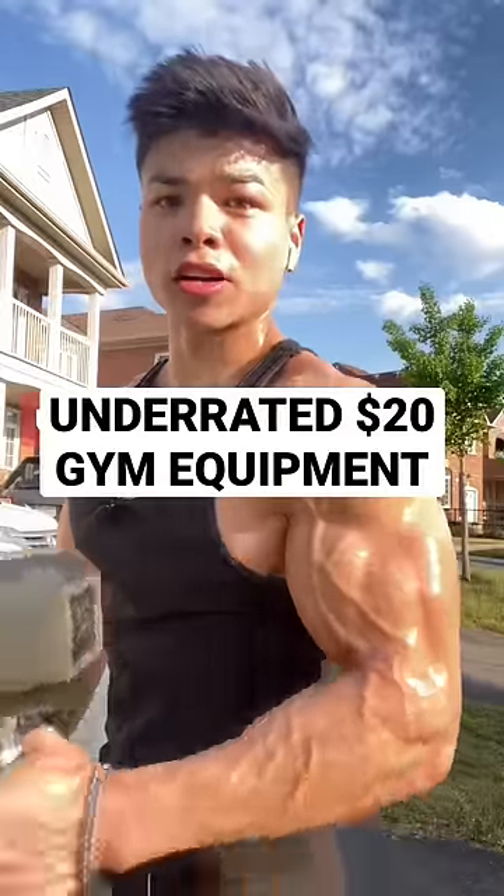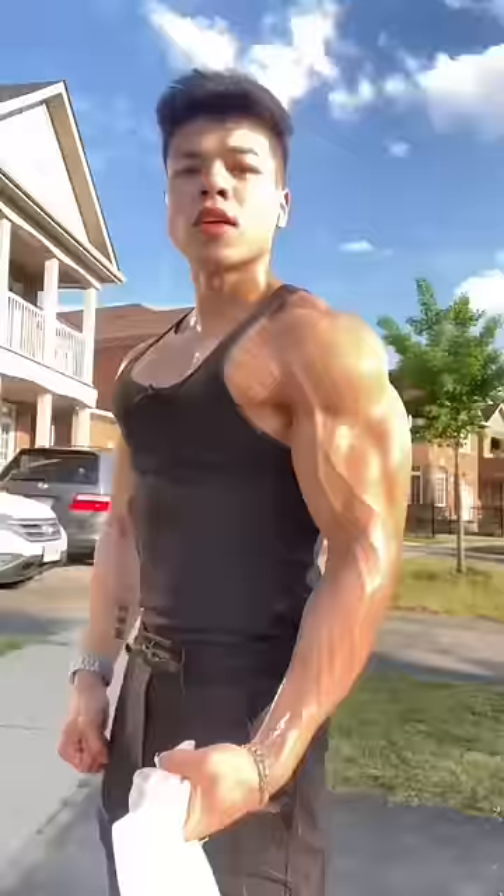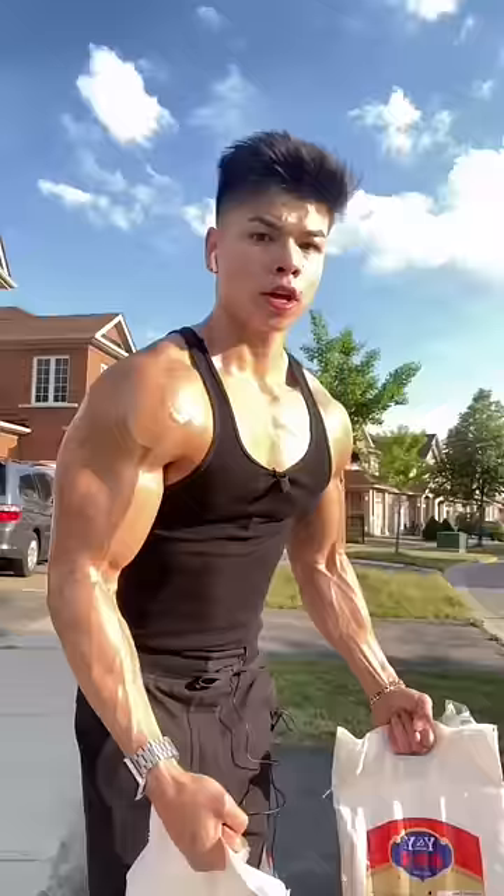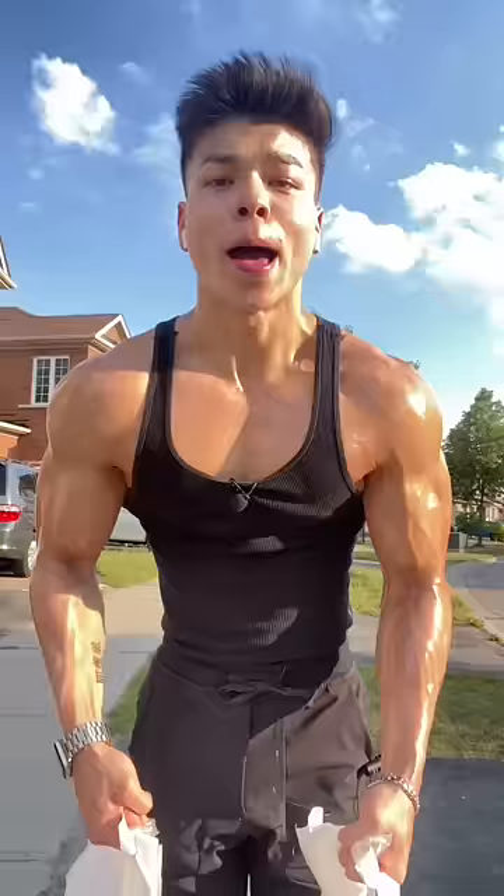Here's the most underrated gym equipment you can get for only $20 — you might even already have it at home — and it's rice. They're super durable, they're adjustable, you can work your shoulders, your biceps, your triceps, your chest, your back, your traps, and best of all, it tastes great if you're on a bulk.